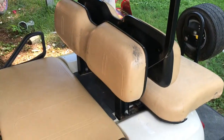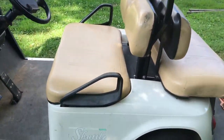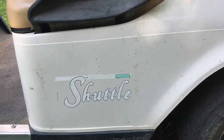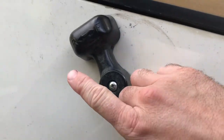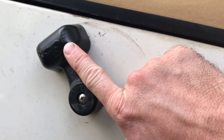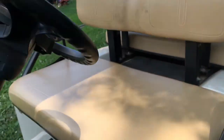This is an EZ-GO Shuttle TX two by two, and it has that style of shifter. If you can tell, there's reverse and then forward. However, at this moment in time, that position is actually forward and this is reverse — so the directions are swapped.